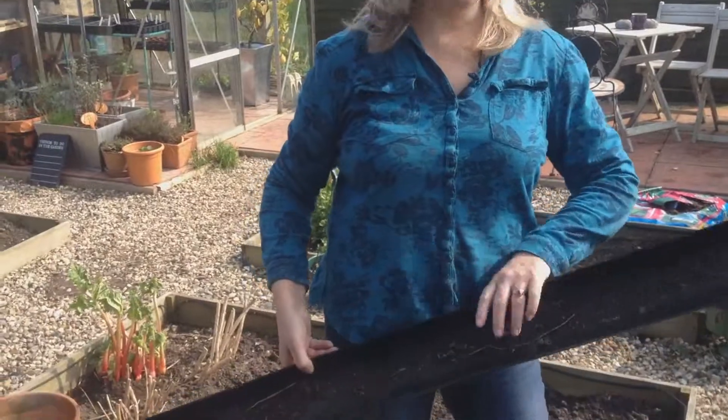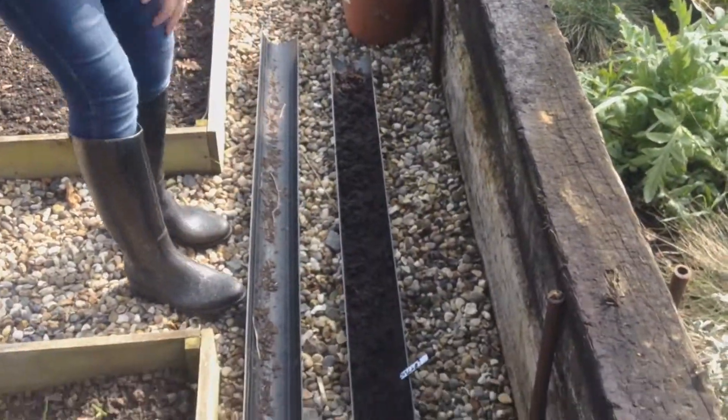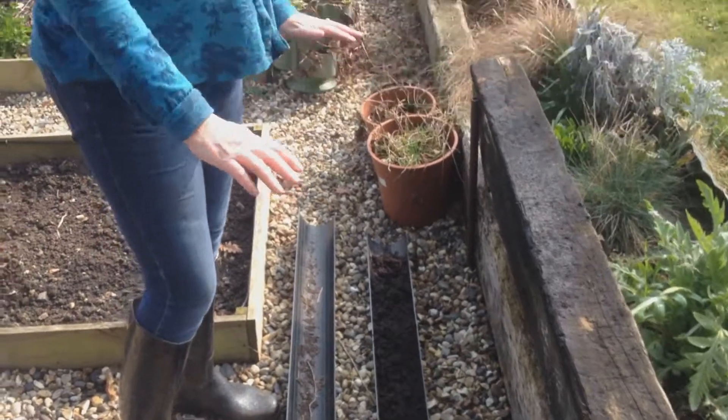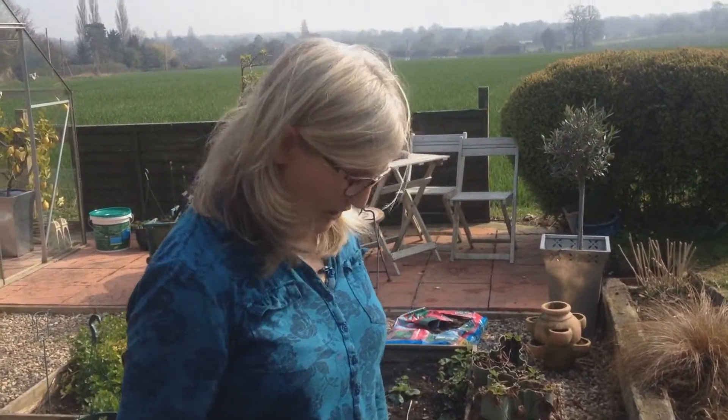Another space-saving idea is you can just get these gutters that you buy from the DIY store, pop some compost in, and then use them as a sort of little seed tray outside for growing lettuce. Now, I've tried this a few times and I've not had a lot of success with it, so we'll see how this one goes this year — but I thought I'd give it another go.